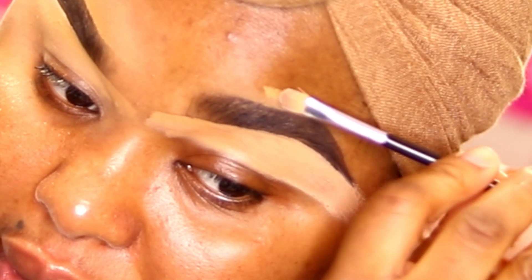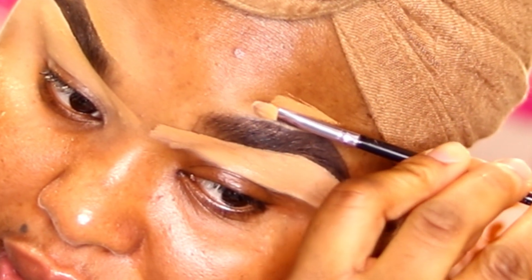Blending is key, guys. I'm taking just a little bit of foundation because if you take too much, it's going to be difficult to blend it in. Just take a little bit and work in small sections.